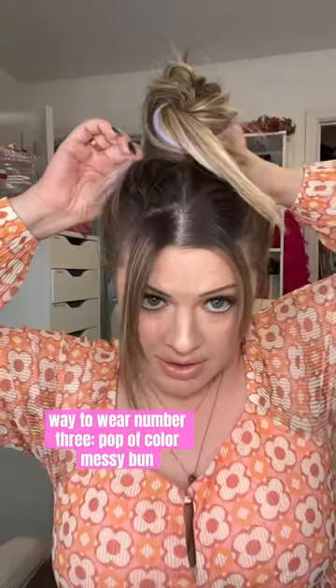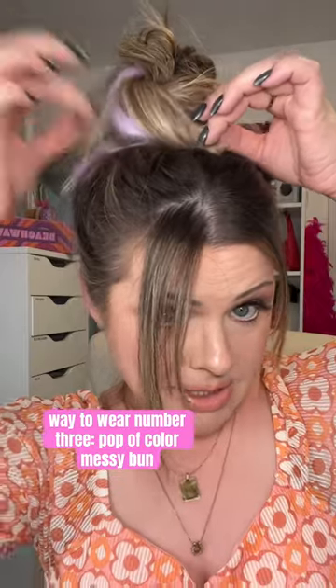Let's add them in a messy bun, just kinda piece them up a little. Let's see if we can get a fun little pop of color — little purple pieces coming out. That's probably my favorite way to use them. Okay, what are we thinking?